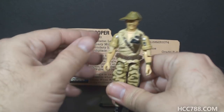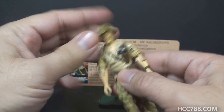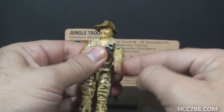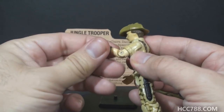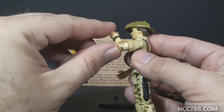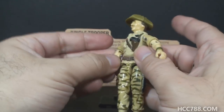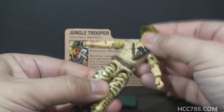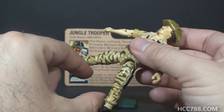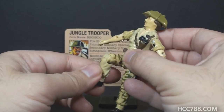Ricondo had the articulation that was standard for GI Joe figures in 1984. He could turn his head left to right, swing his arm up at the shoulder and swivel all the way around, and bend at the elbow about 90 degrees. He had a bicep swivel, and the figure was held together with a rubber O-ring that allowed torso movement. He could move his legs apart, bend at the hip about 90 degrees, and bend at the knee about 90 degrees.